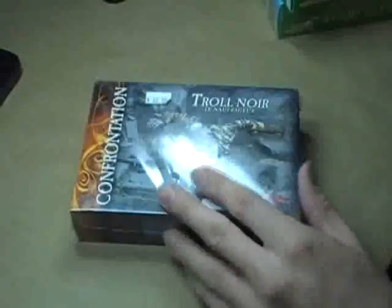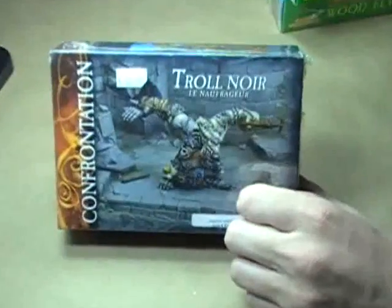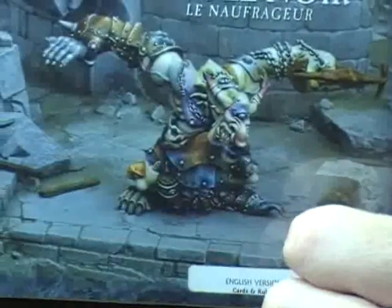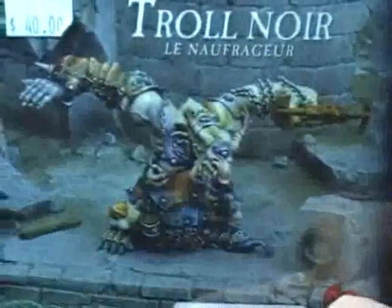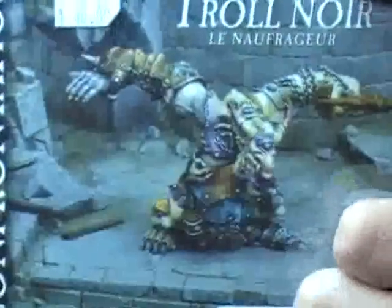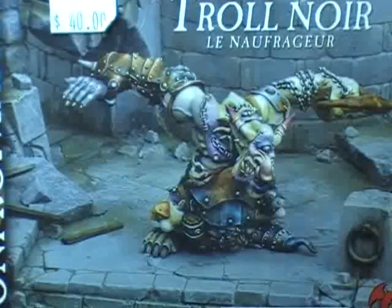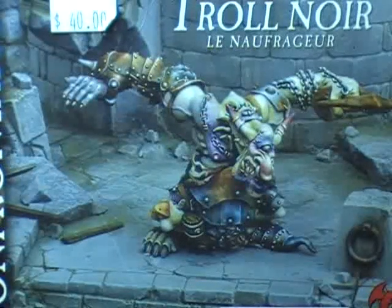That is it for right now. Let me put the coolest thing I think that we have out here — that's going to be the Black Troll right there — to give us a nice ending picture. I hope you guys have enjoyed today's issue of Mail Call and seen a lot of cool figures. Maybe it's inspired you to go out and get some nifty stuff you hadn't known about before. That's it for right now, guys. I hope you enjoyed it. God bless you all — have a wonderful rest of the day and I'll see you next time.